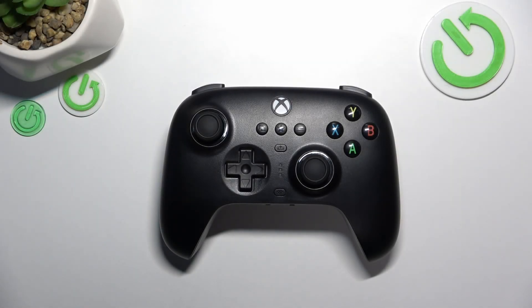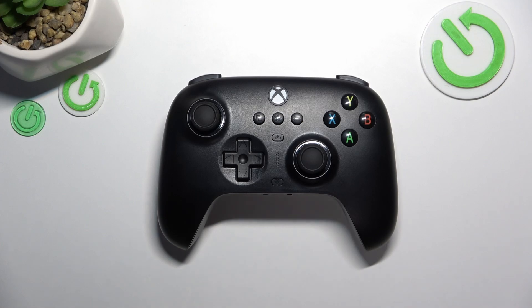Hello, it's Hard Reset and today I'm gonna show you how to connect your 8BitDo Ultimate to PC in free mode.